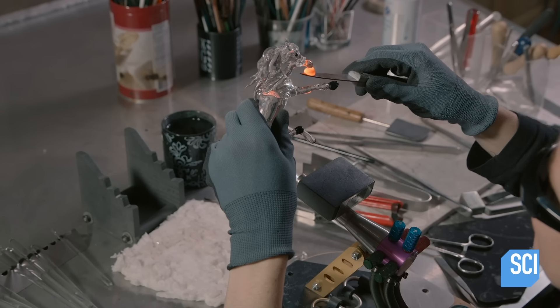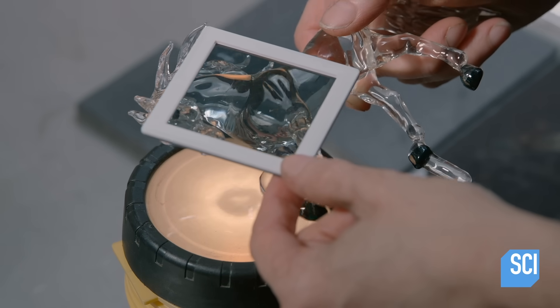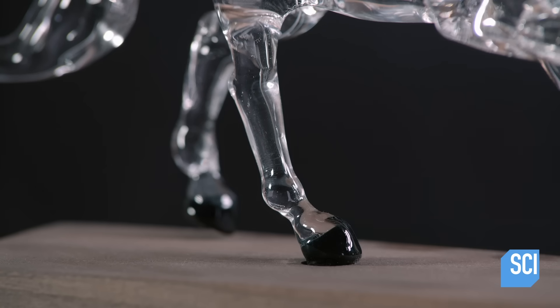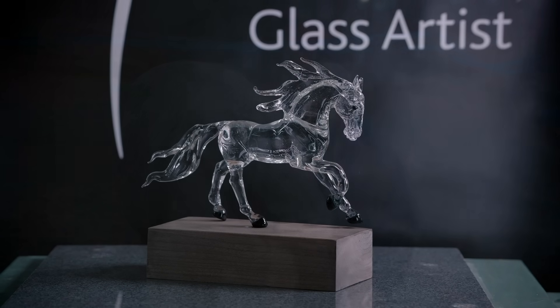After another annealing, she shines a polarized light through the sculpture and examines it for stresses that could compromise its structure. Finding none, this galloping work of glass art is complete — made with great care and passion.